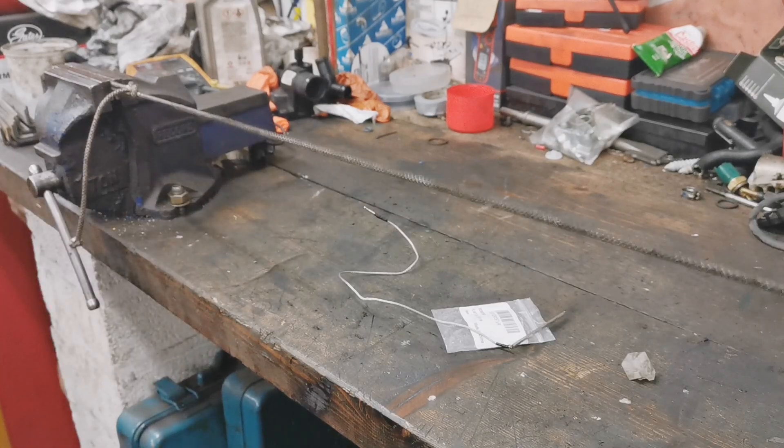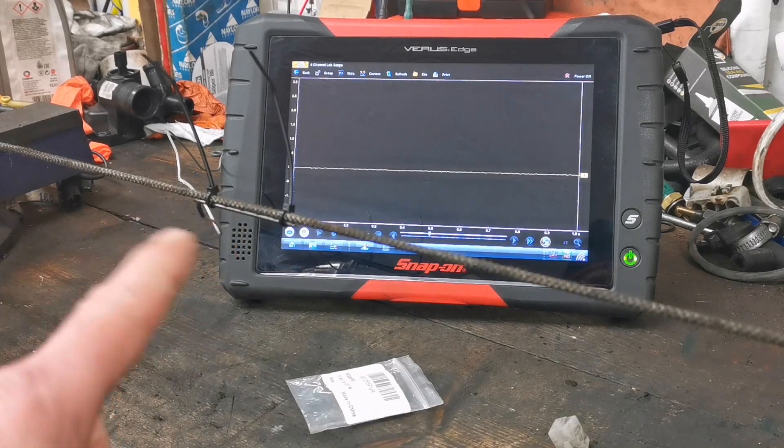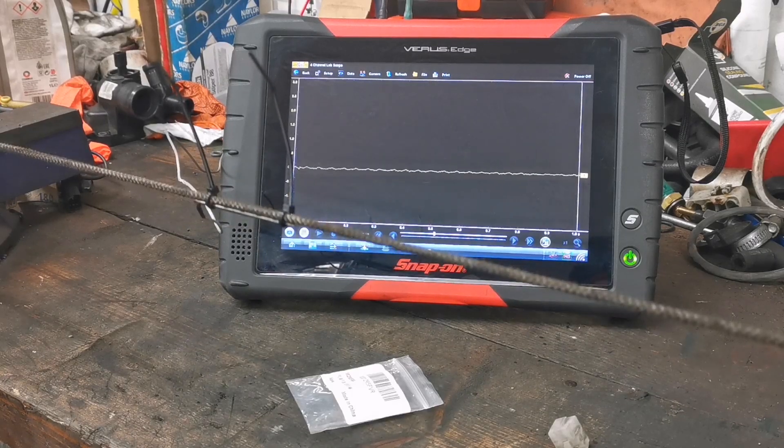We'll put a bit of rope between two vases. As with all these piezo type sensors - sometimes known as delta sensors - they measure differences, they never measure absolute values; they measure oscillations. We've cable-tied this bit of rope and connected it directly to the oscilloscope, so we'll give this a pluck and there's our oscillation off that bit of rope.